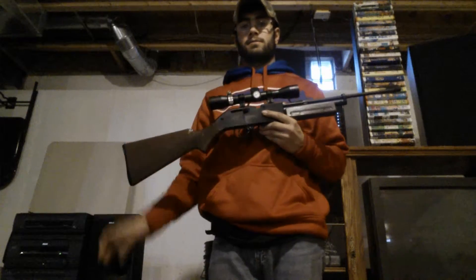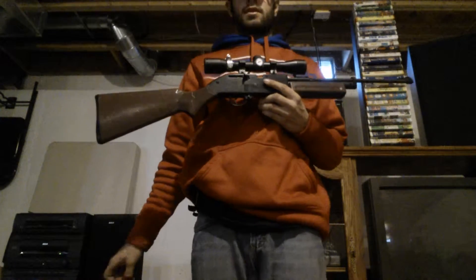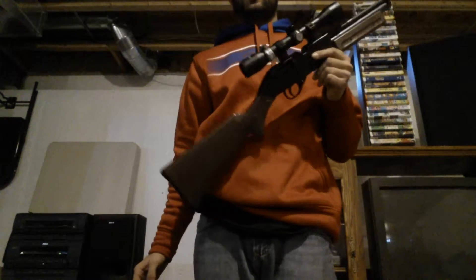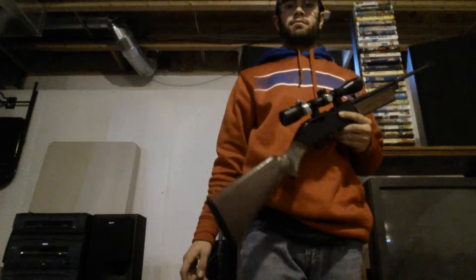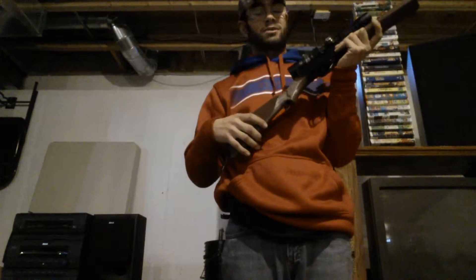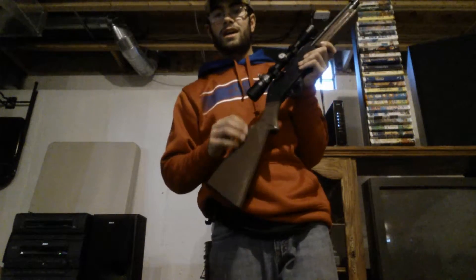This gun right now goes for about 20 to 40 dollars. Great gun for its price — I'd recommend it for little kids. I'm kind of getting too big for it now. When I shoot it, my shoulder has to come back because I'm getting bigger. When I was little it was a perfect fit.